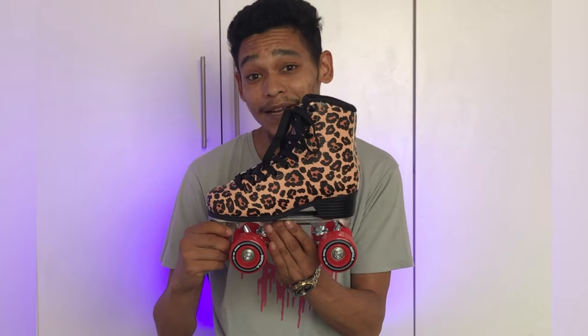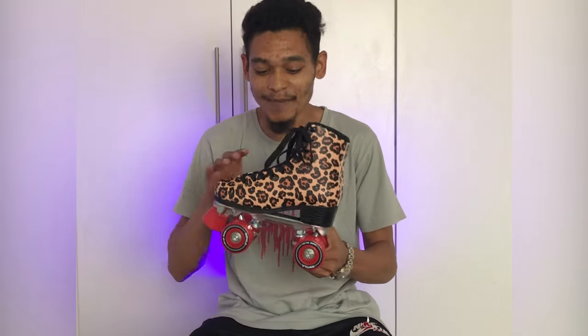The skate I'm going to be reviewing is the Impala Leopard Print Roller Skate. As you guys know, I'm not really a roller skater, but I do know a bit about roller skating. So I'm going to be telling you about the skate starting from the bottom right to the top.